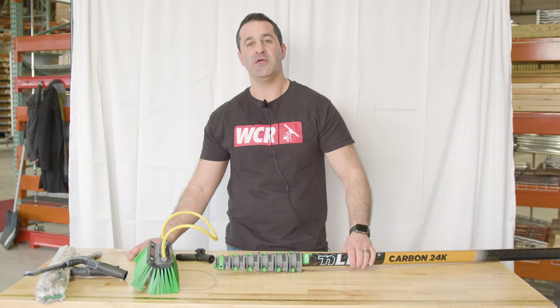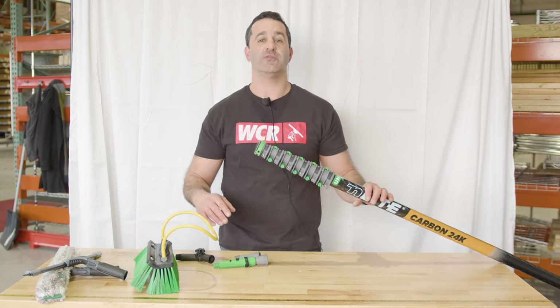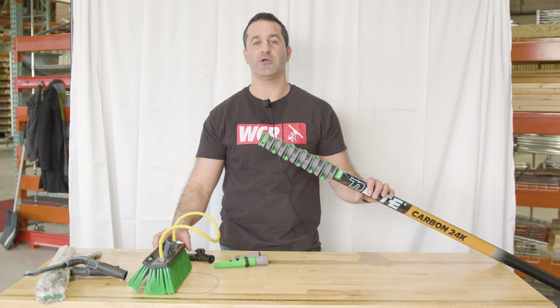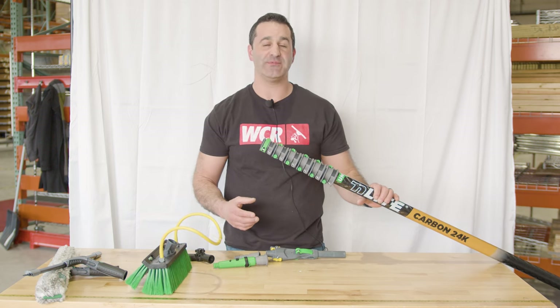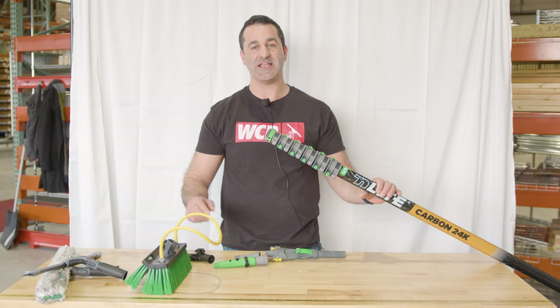Alex with windowcleaner.com. The new Unger N-Lite waterfed pole will still work with your older waterfed brushes from Unger. Unger does have some adapters that'll let you use the older style N-Lite brush and the classic hand tool.